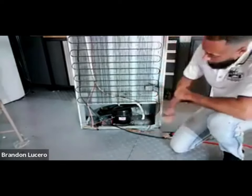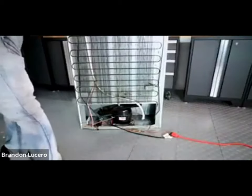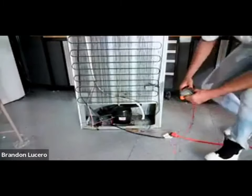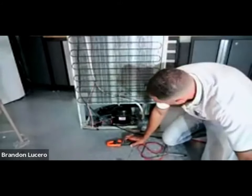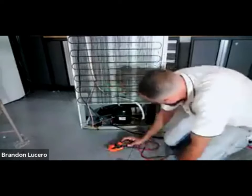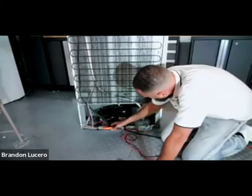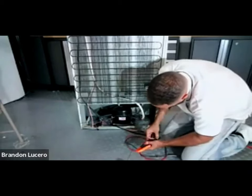We're going to do an amp check on it and see where we're at. We're going to come in now to our compressor. We're going to look for our L1 and our neutral. Coming down here, I see the pink and the red, white and red. I'm going to go around either one of these for my amp meter.